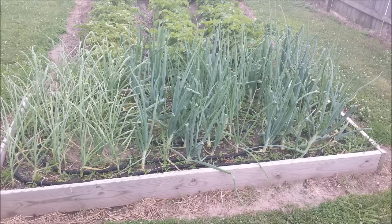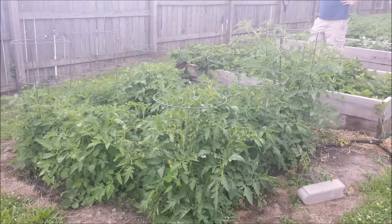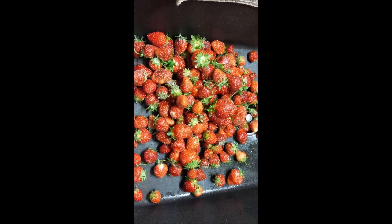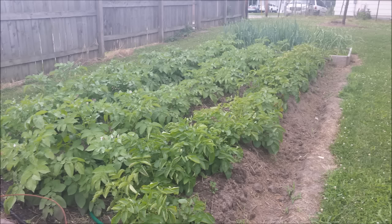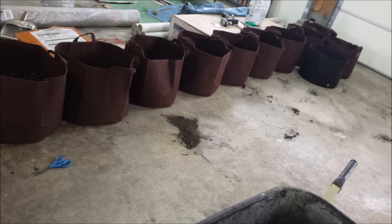Hey YouTube, I haven't done any gardening videos on YouTube before. We do a garden every year and it gets a little bit bigger each year. This year we decided to experiment with potatoes and we're going to do two methods — a potato grow bag and also planting some potatoes in the garden.